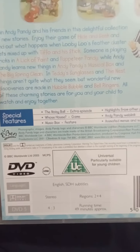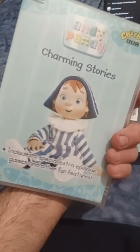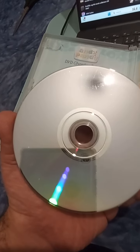The run time on this is 49 minutes — it's not that long, but it looks good. So what I'm gonna do now, guys, I'll be right back so I can show you the disc. Hi guys, I'm back.